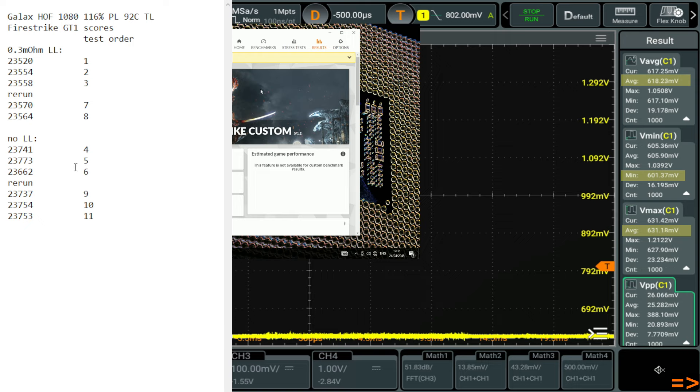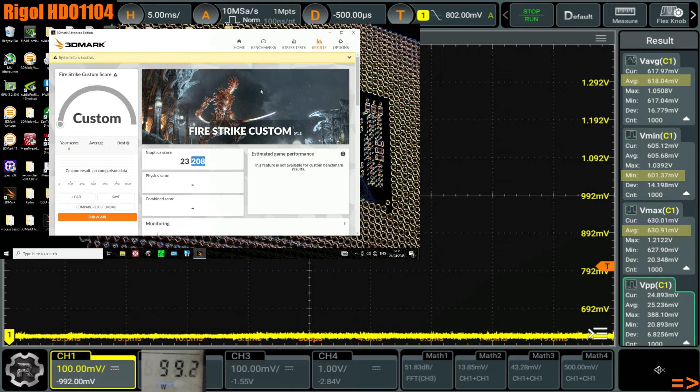Turning off V-Droop gives you more performance — kind of like how raising voltage on NVIDIA GPUs can sometimes give you more performance, at least up until the point that it destabilizes whatever clocks you're trying to run and then you need to lower the clock speed.